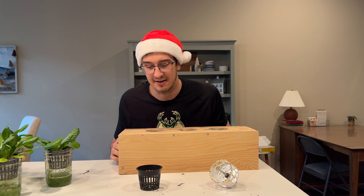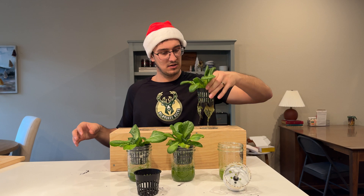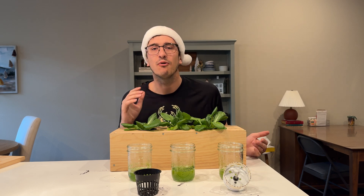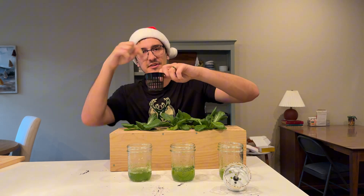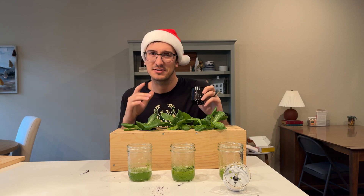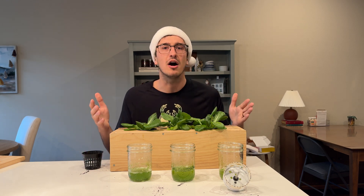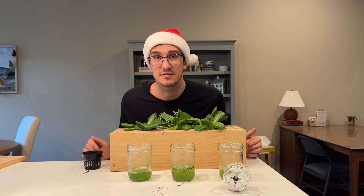You might notice a little bit of mold on there. The original plan was to put this outside, but rain was dripping into the net pots and into the solution — I had some basil plants in there and they all completely died. Maybe I'll try that again when it warms up and build some sort of canopy with a larger box setup. For now, we can grow this under the grow light.